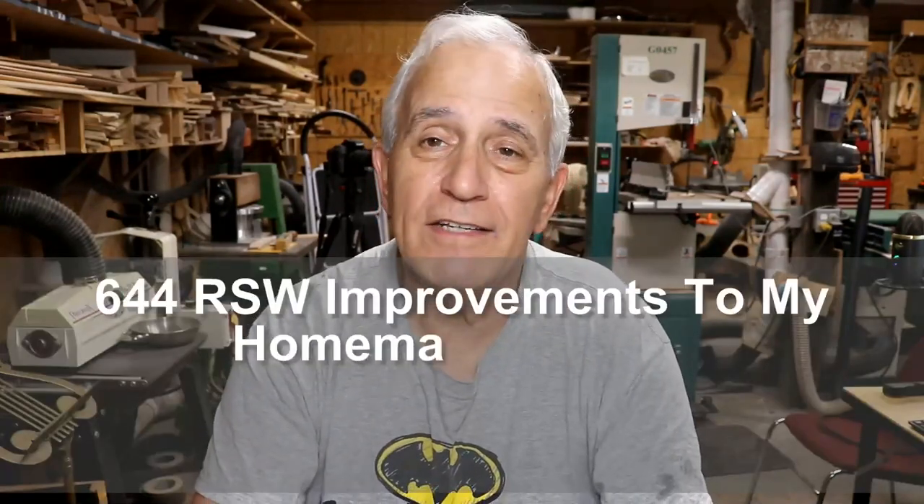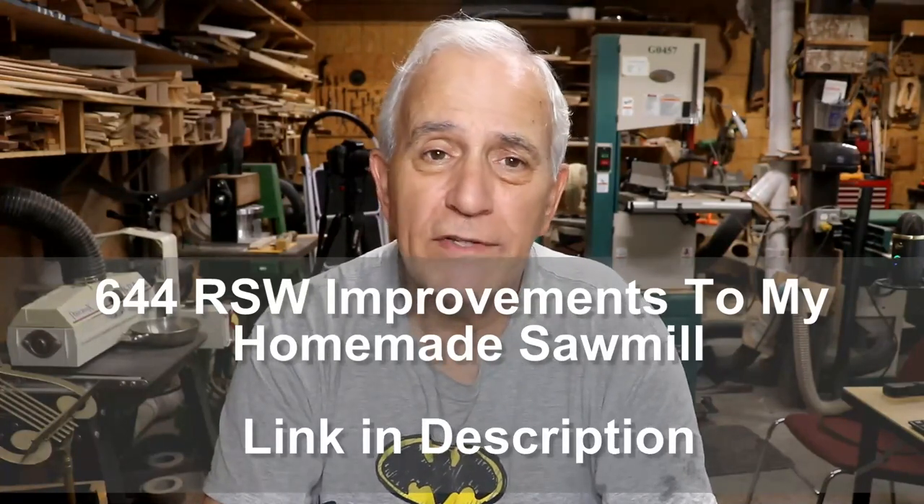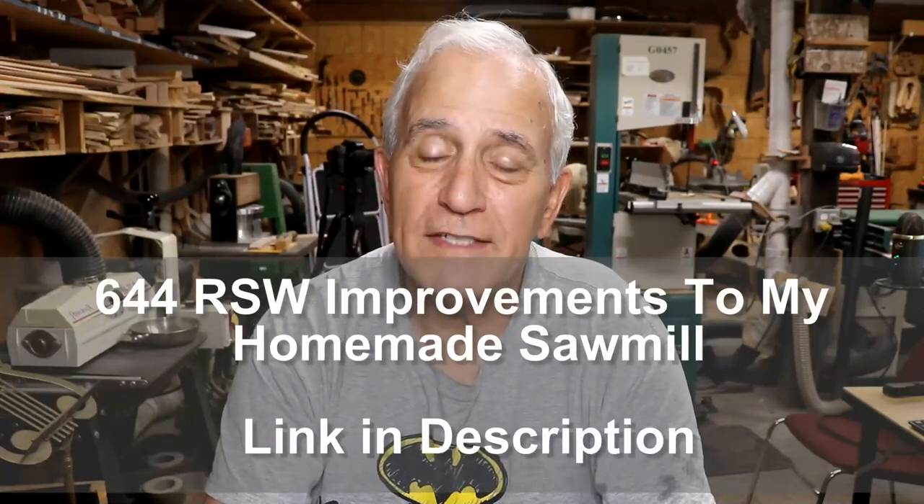Hopefully you saw the new video I just put out last night. It's about all the improvements I made to the sawmill. I have been using that sawmill for many years, but I decided to make a few improvements to it this year, and I think they were all really good improvements and have made the saw much more professional feeling — it just feels like it really operates well now.